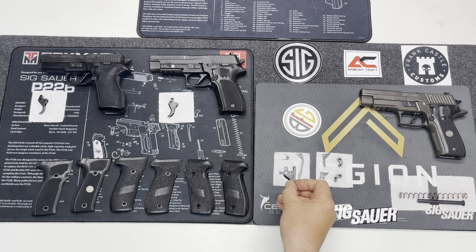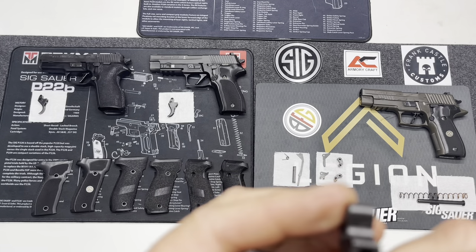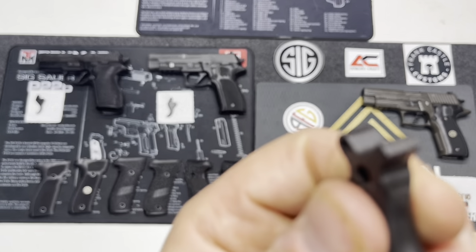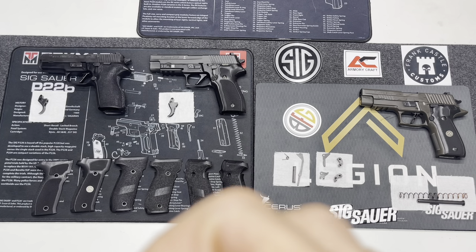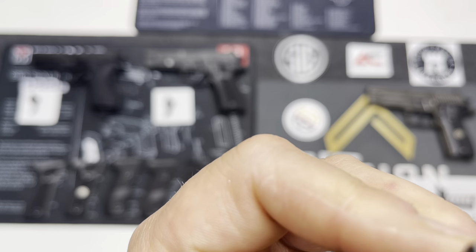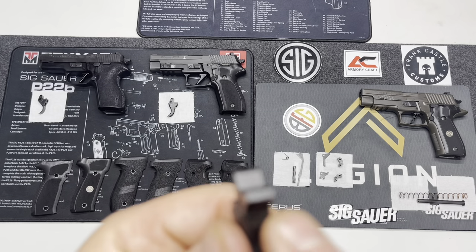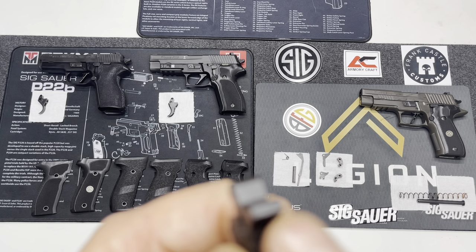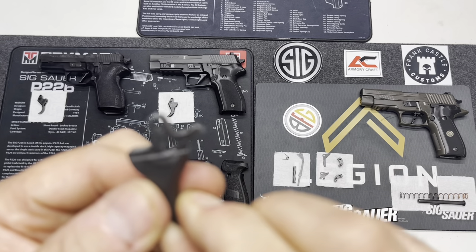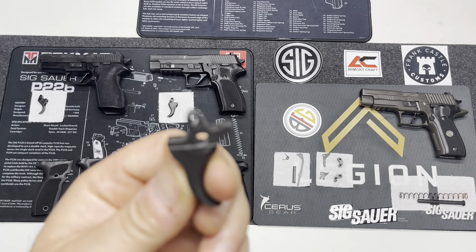What I did want to show you is on the Legion. The Legion not only comes with the short reset, but it comes with a Gray Guns trigger that is adjustable. It's adjustable for the take-up, and you can see that set screw here. Gray Guns calls this the PSAIT — the Precision Single Action Intermediate Trigger. It has a single adjustment on the take-up, not for the reset. So they use this PSAIT Gray Guns trigger to adjust the take-up, and they use the SRT to get that short reset. Those two components work together in the Legion to reduce take-up and reduce the reset.